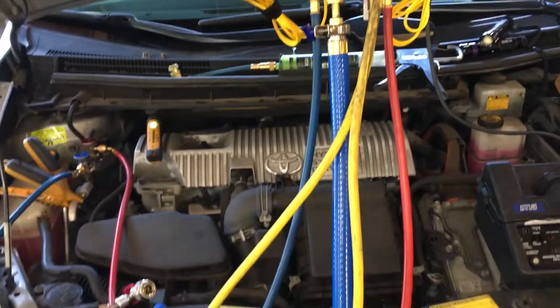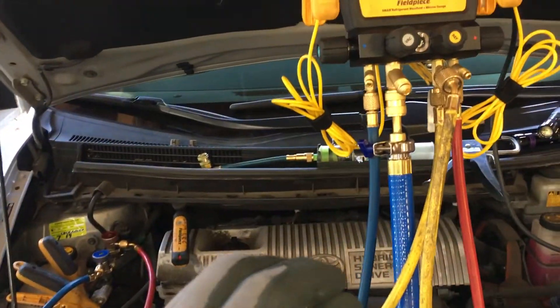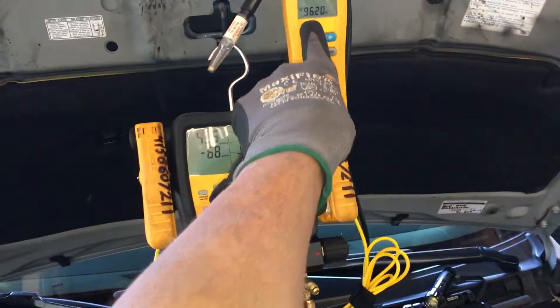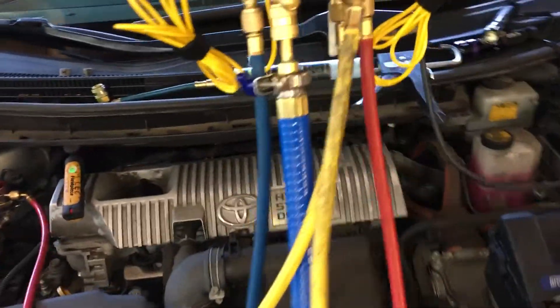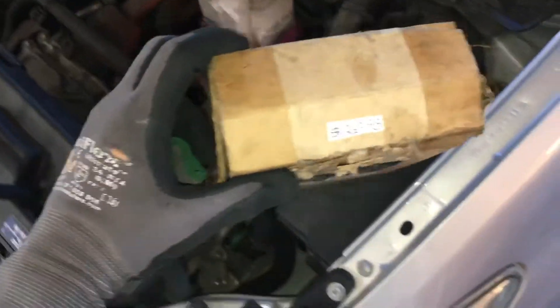It's preferable to obtain when performing the vacuum — 29 psi vacuum is not good enough. Here's the weight of our cylinder that we'll be weighing in to factory specification for this vehicle, our dye injector, and actually the preferred dye. This is one of the best dyes on the market.